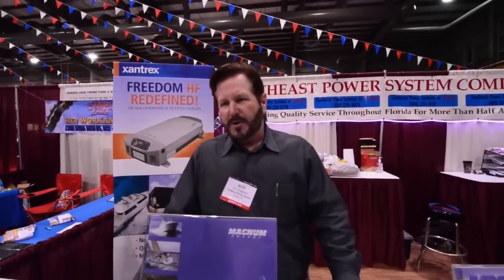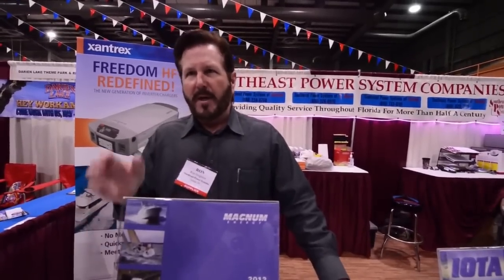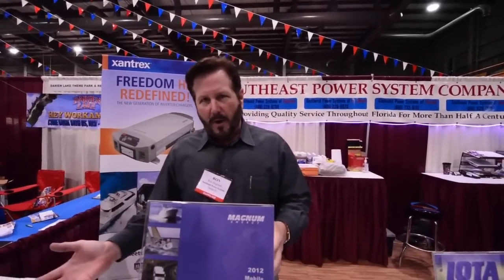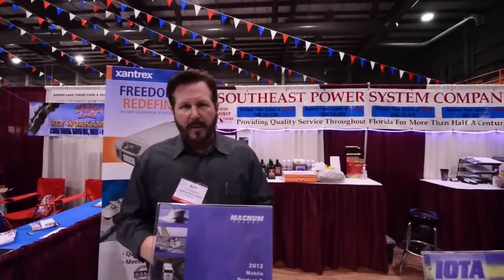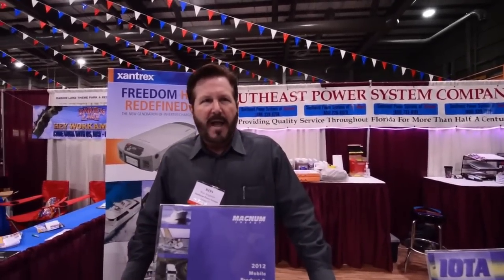Absolutely — it's so much less wear and tear and stress on your system. Most motor coaches are wired that way anyway; they only give you so many outlets wired through the inverter, because they don't want to overpower it. There are limitations to everything, and of course the battery bank is always the key — it's always the key to how long and how much power you can get out of your inverter system.